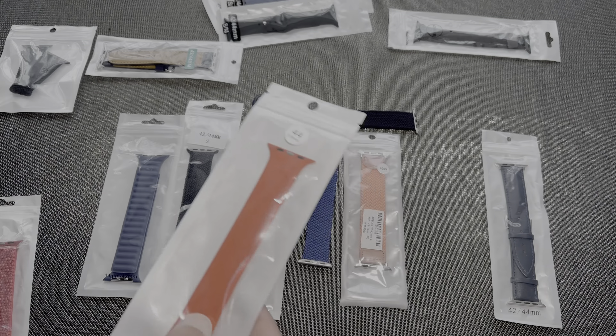Then came the Milanese loop. This one was actually a lot more comfortable than I thought, but even still it catches on the hairs on your wrist, and for that reason I still didn't actually like this as a daily sort of thing. Maybe as a one-off it might be okay, but it's not really something that I've used since the initial video where I actually showcased it.